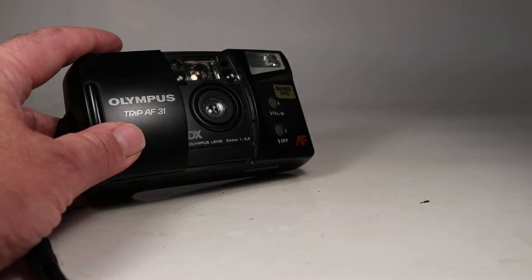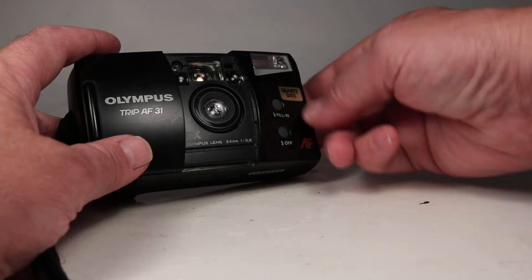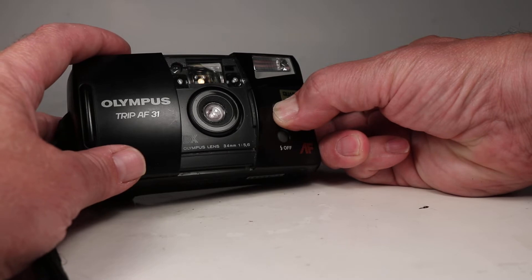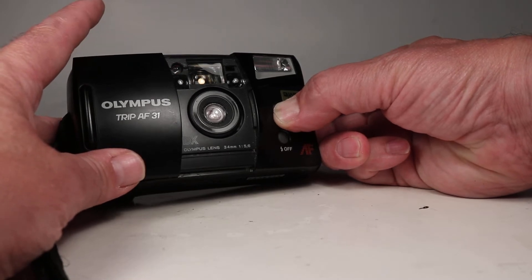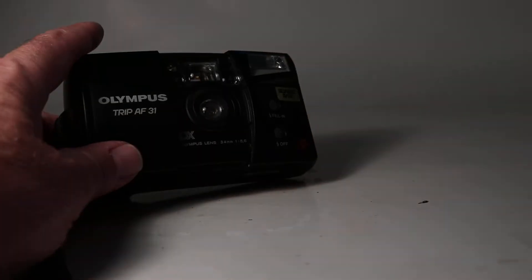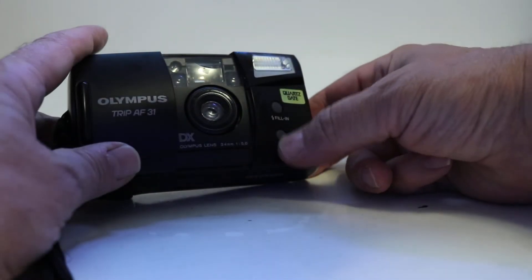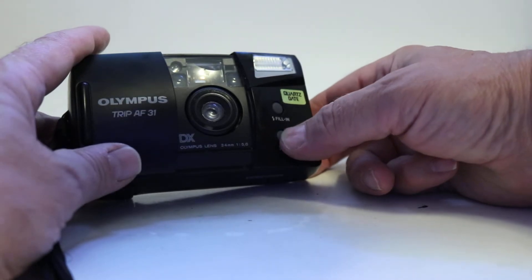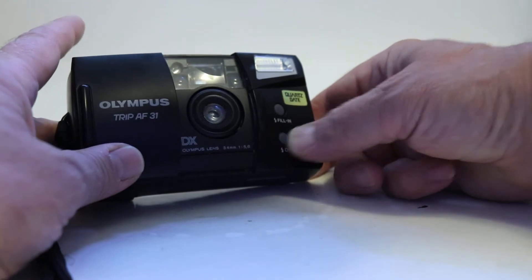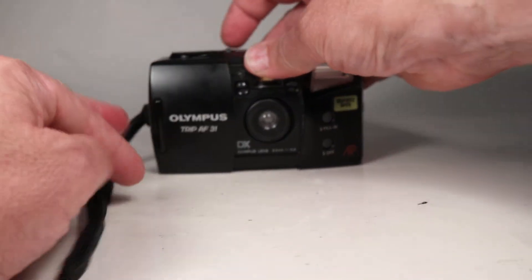We can just point this off and take a shot — and it worked. Now if we want fill-in flash regardless of the lighting conditions, we can push this button and hold it and then the flash goes off. Or if it's a dark area and we don't want the flash to go off, there's a flash suppression button here, and we saw that work too.